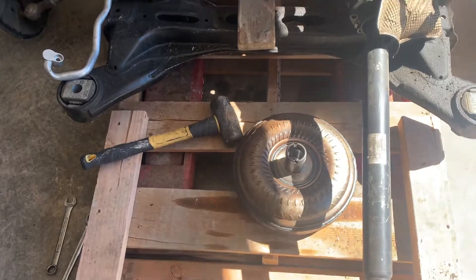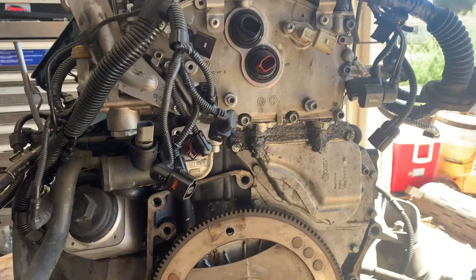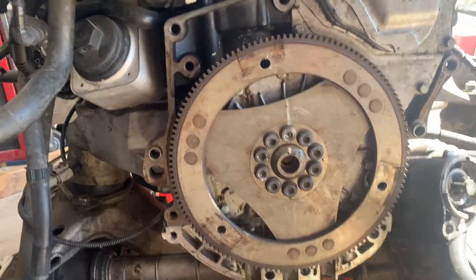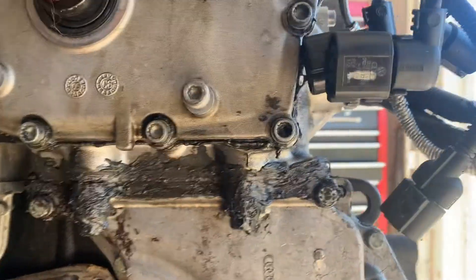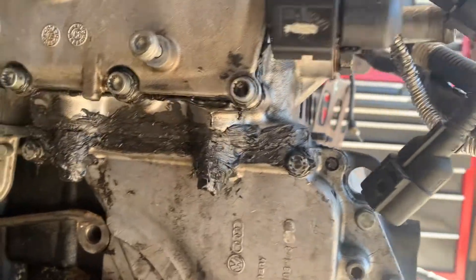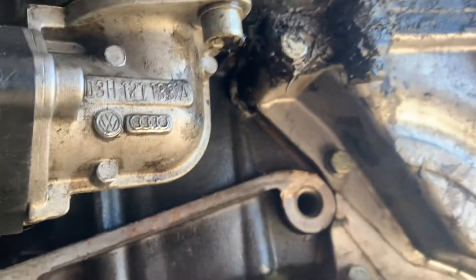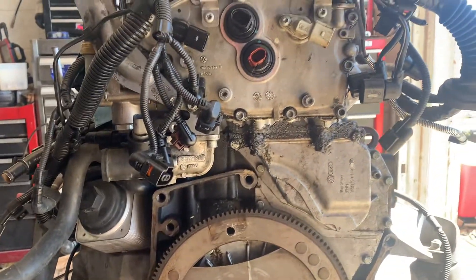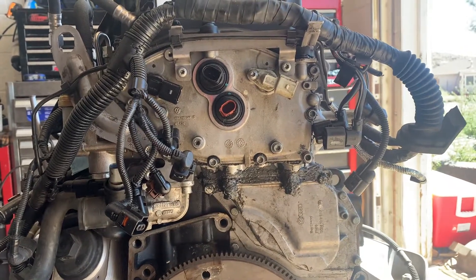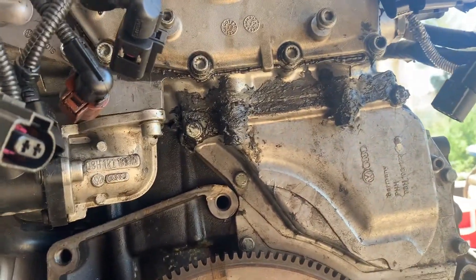So we got the torque converter off — you can see our flex plate. I find it interesting; somebody's definitely been working on this. A factory assembly plant would not goop up silicone like this. This is all silicone. I'm kind of concerned that maybe they cracked something or have a damaged flange surface. It makes no sense to put silicone like that.